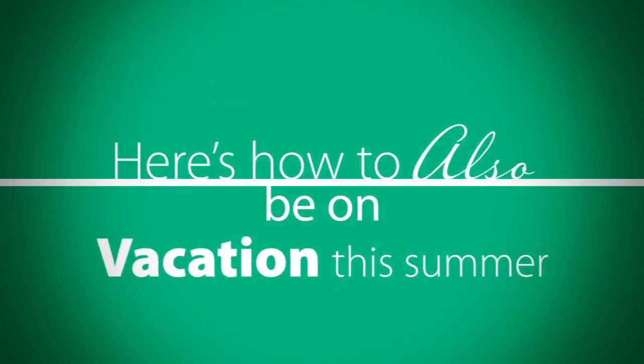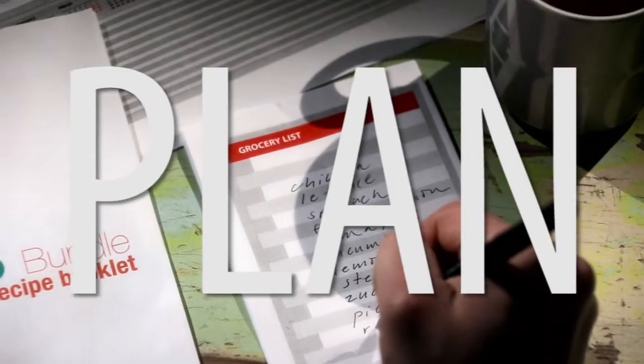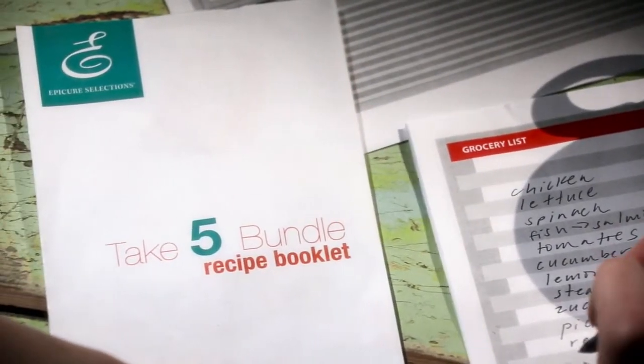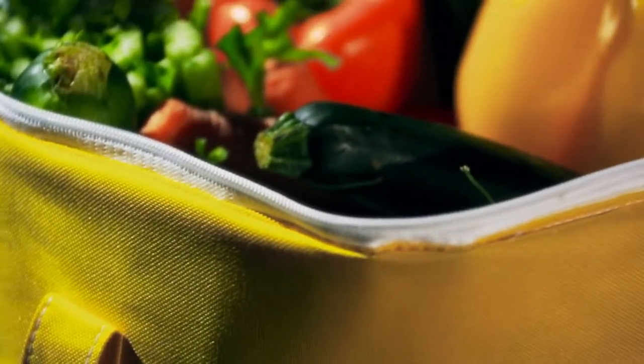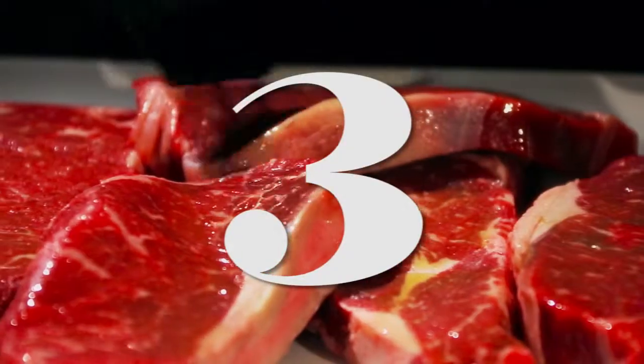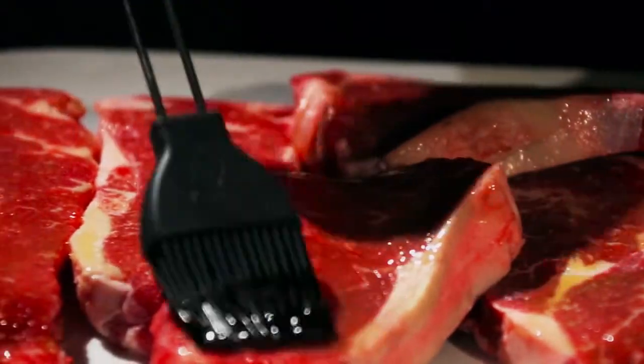One: Plan. Use plan-ahead strategies in the recipe booklet to make a shopping list. Two: Shop. Think big and load up — buy in bulk.